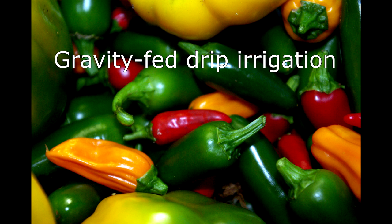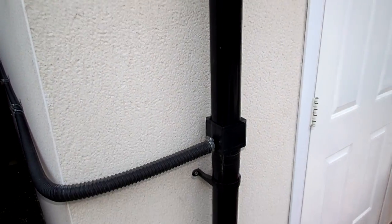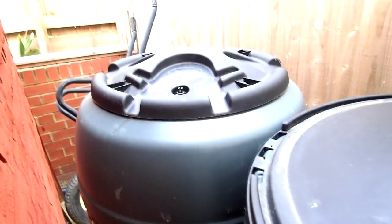I thought I'd talk about my gravity-fed drip irrigation system that I put together. Starting off with where the water is coming from — I've got a rain collector here, two water butts sitting behind my shed. I put this extension pipe in just to hide them out of sight. They're both about 210-litre barrels, giving me about 400 litres of water, which is a decent reserve for watering the plants.